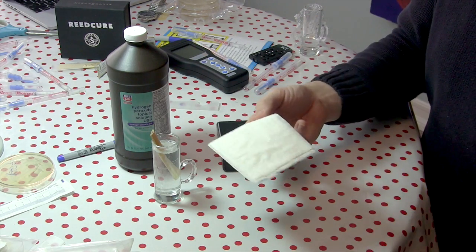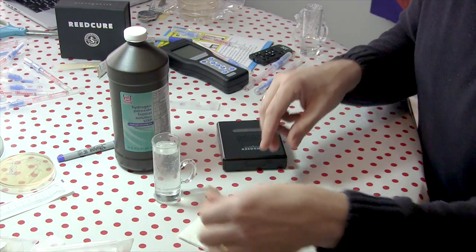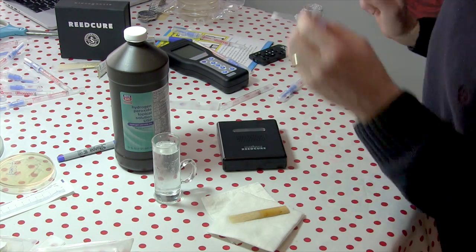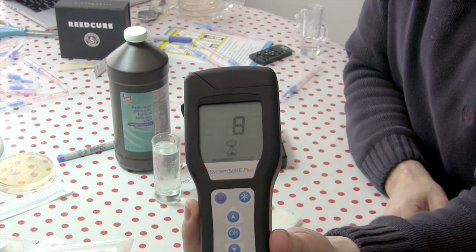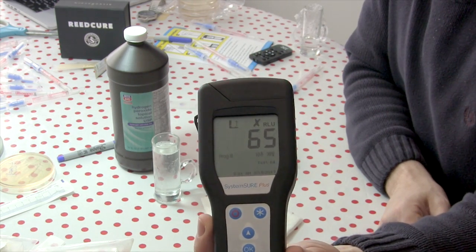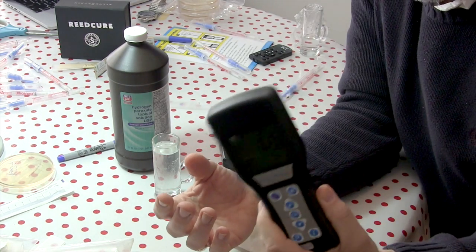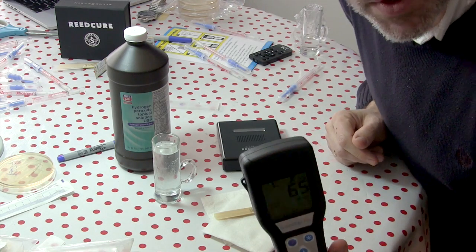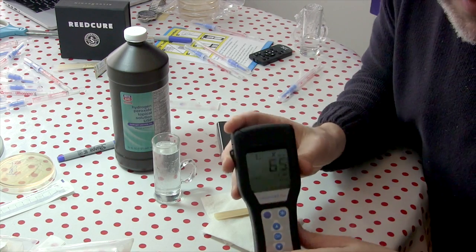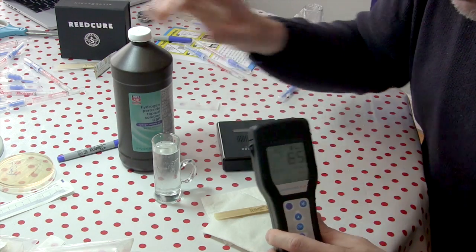I have a sterile sponge and I'm going to use it to dry off my reed that was soaking in hydrogen peroxide. Look at that — 65 RLU. That's something I would clearly put in my mouth. The reed I use every day was 103, and this 65 is actually cleaner than that. Pretty impressive for a $2 bottle of hydrogen peroxide.